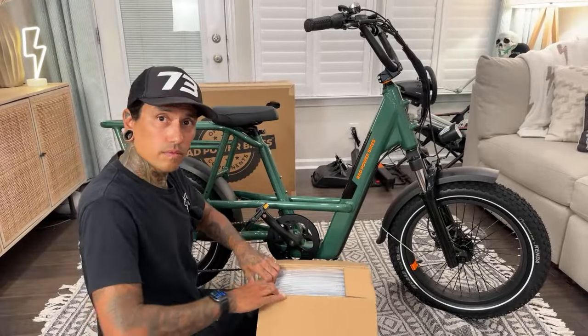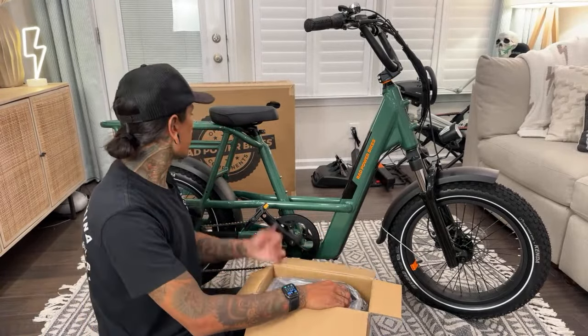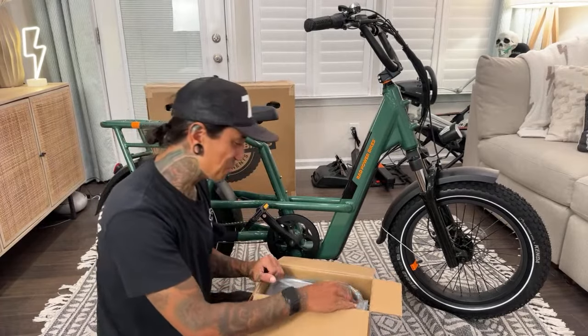Brian McCann says Rad has been sending out batteries that are not charged — so you get to charge them when you get them. I've got to let it totally charge. Usually that's not good for the cells.